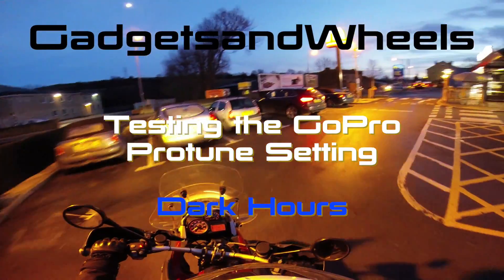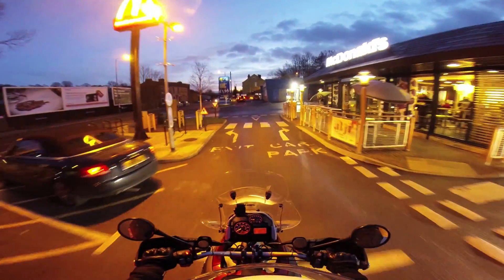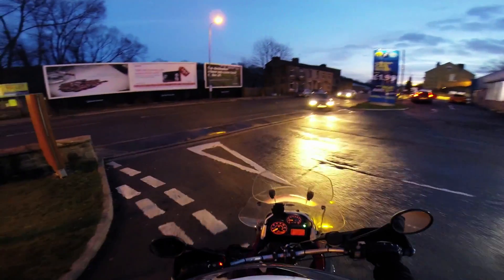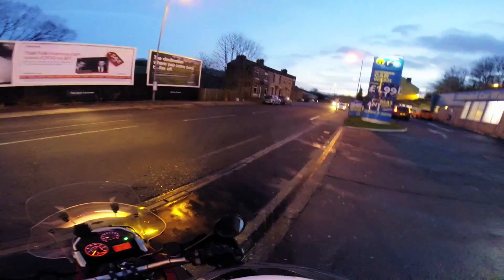I'm just doing a bit of a test here, a night time test. I say night time — the skies are not entirely dark, but it is pretty much night time, more or less.